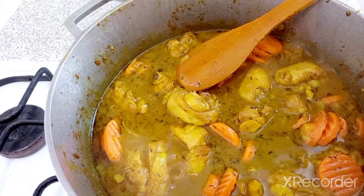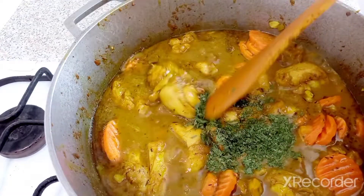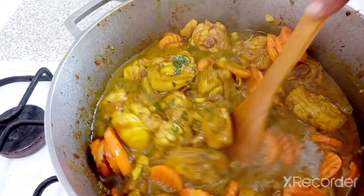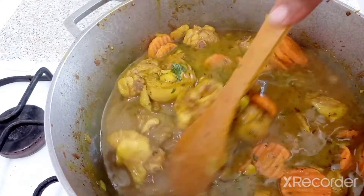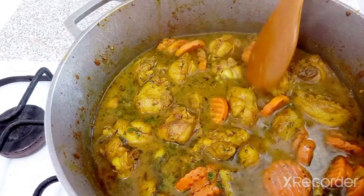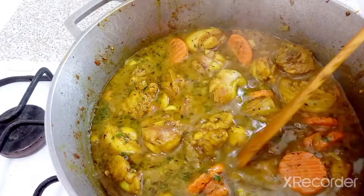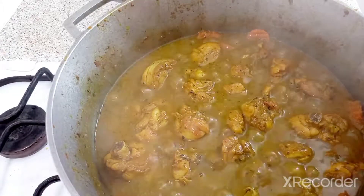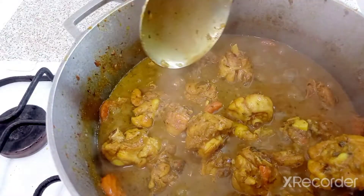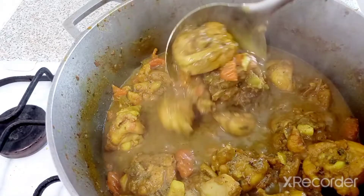I'm gonna put a tablespoon of parsley in there. If you have fresh parsley, use fresh parsley — I'm not that lucky to have a market close to me. Our curry chicken is ready — look at that, it is looking amazing!